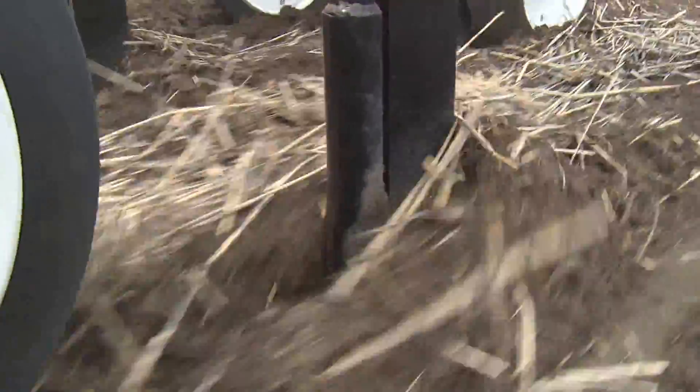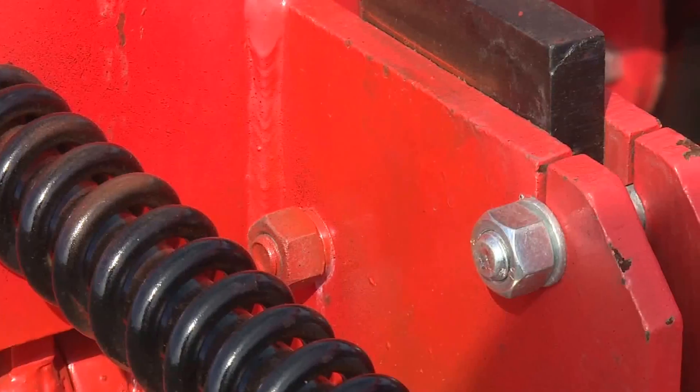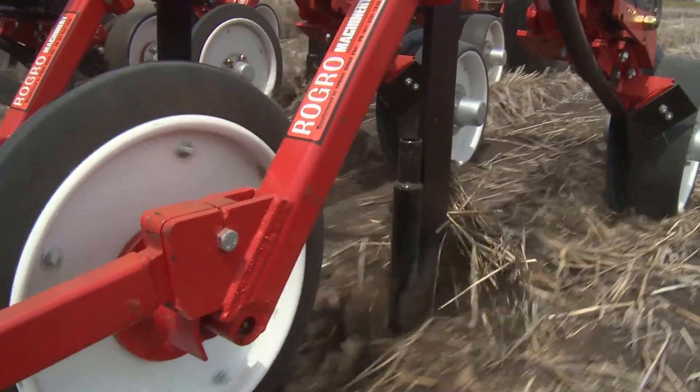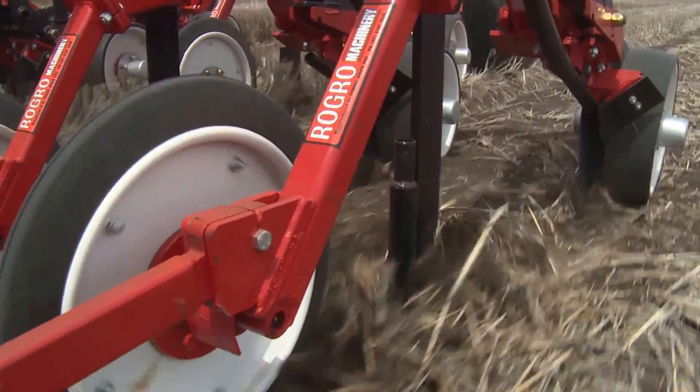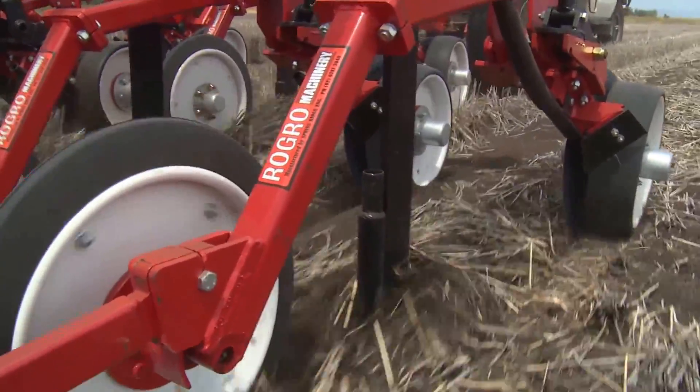With individual depth control, tines come standard with keach points fitted with shear pins with a breakout pressure of 680kg. The seed is placed in the groove created by the tine at a predetermined depth to seek moisture, aiding maximum germination.